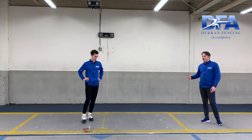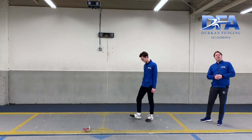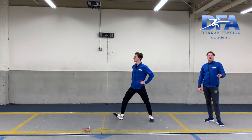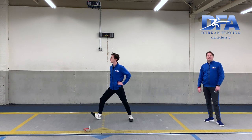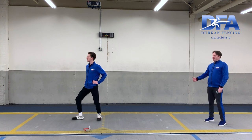If you have a sibling, parent, or guardian that can help you, you can have them count out one — which is half advance. When I say two, sharp back foot, soft half advance. When I say three, sharp back foot lunge. And when I say four, recover.